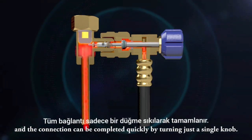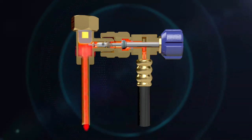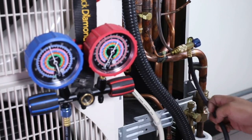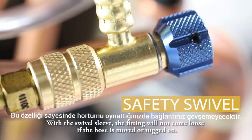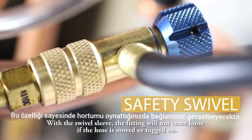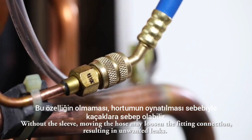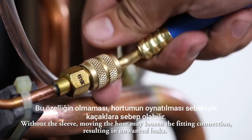The connection can be completed quickly by turning just a single knob. Another feature is the safety swivel design. With the swivel sleeve, the fitting will not come loose if the hose is moved or tugged on. Without the sleeve, moving the hose may loosen the fitting connection.